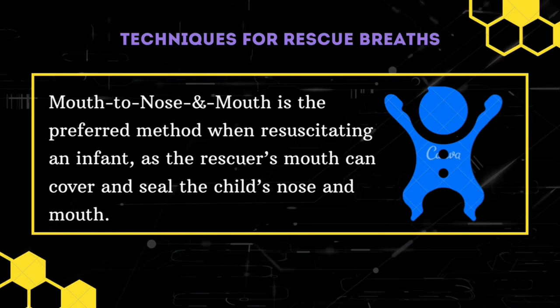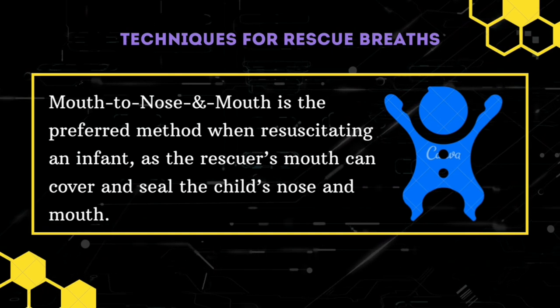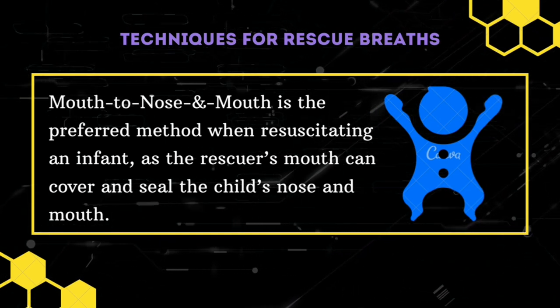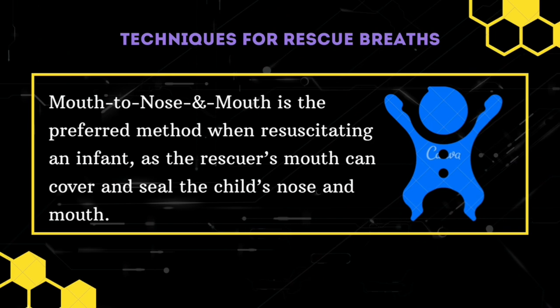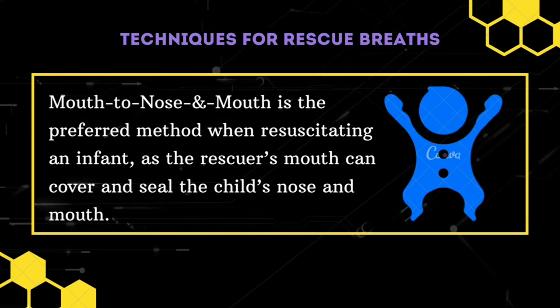For infants, mouth-to-nose-and-mouth is the preferred method. When breathing into a young child, ensure that you modify the force of the breaths. The method to be employed for infants is frog breathing or puffing — there will be adequate pressure and volume to satisfy the lungs' requirement, but not enough to impact on the stomach.